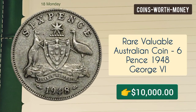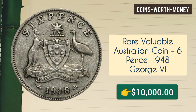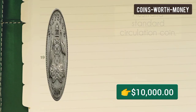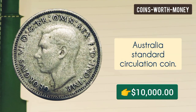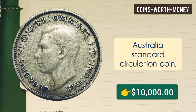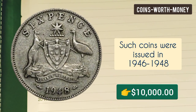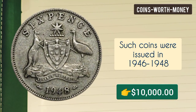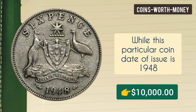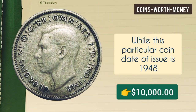Welcome back. This is an Australian coin — a sixpence of George VI. This is from Australia and it was a standard circulation coin. Such coins were issued from 1946 to 1948, and this particular coin was issued in 1948.